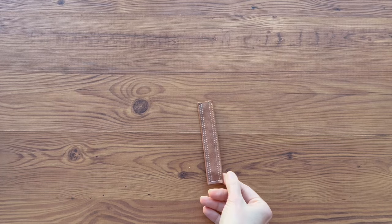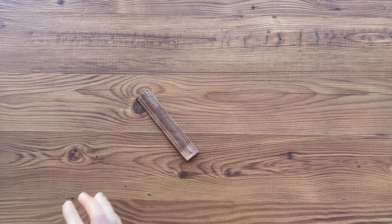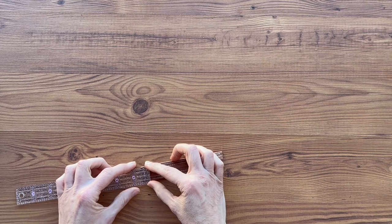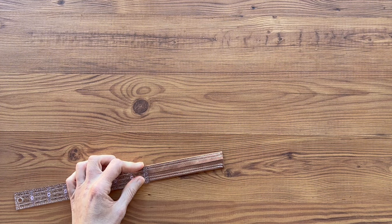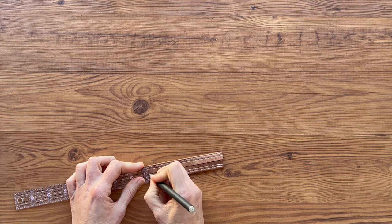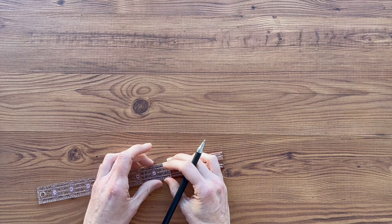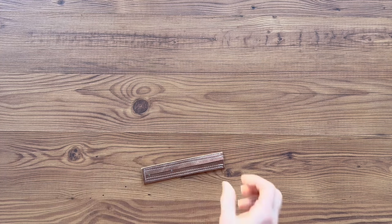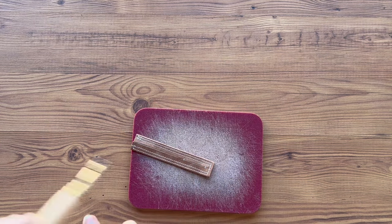Now that we've sewn it, we're going to turn it wrong side up and we're going to measure from the bottom and make a mark. And then we're going to measure up and make another mark.